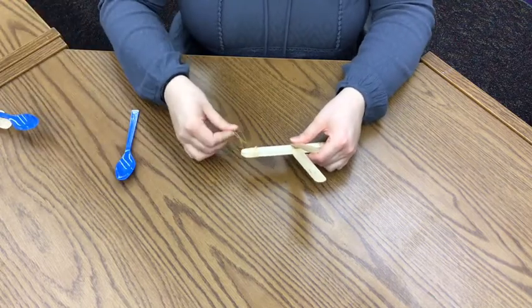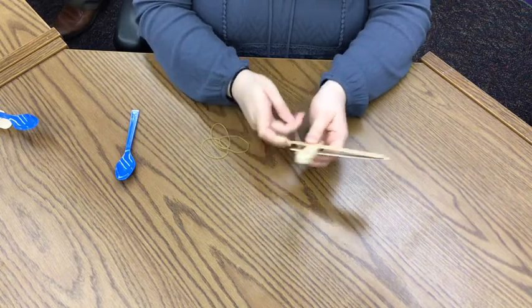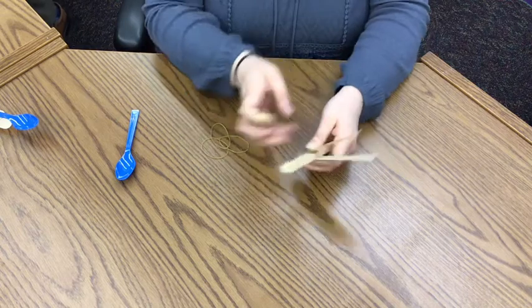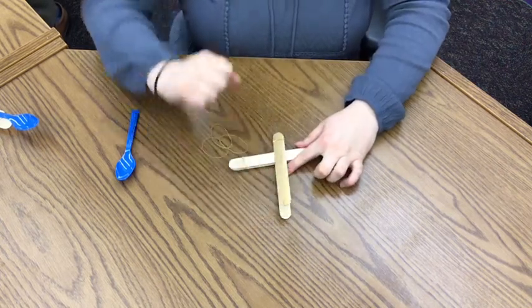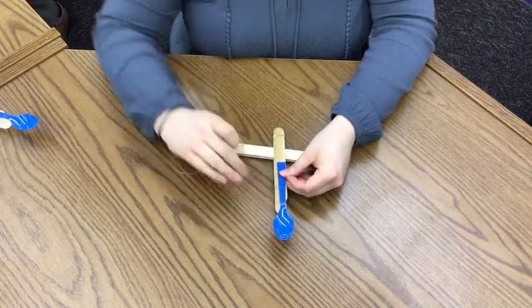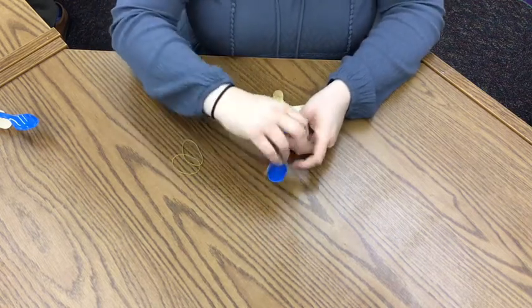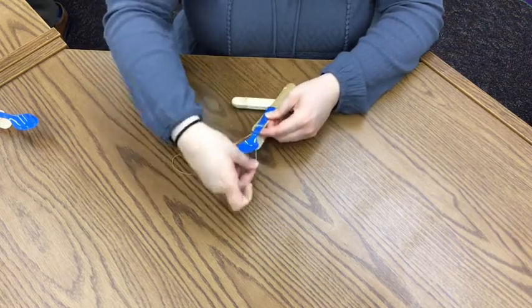Take more rubber bands and connect the bottom. Put these two together just at the bottom so that you can press on the top. Then you want to connect your spoon to the top. Make sure that the bowl of the spoon is on top of the popsicle stick, and then you're just going to wrap as many rubber bands around as it takes to secure it to the popsicle stick.